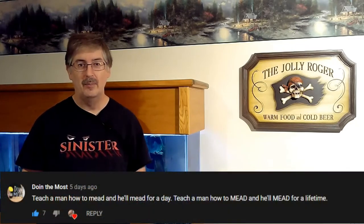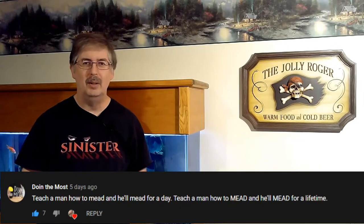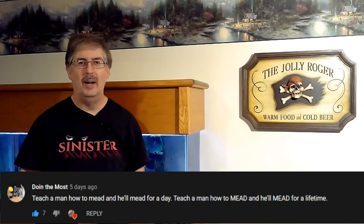Thanks to the good folks over at the Doing the Most channel. If you haven't had a chance to check them out, there will be a link in the description below. I've been subscribed to them for a while, I enjoy their content. Check them out, see what you think.